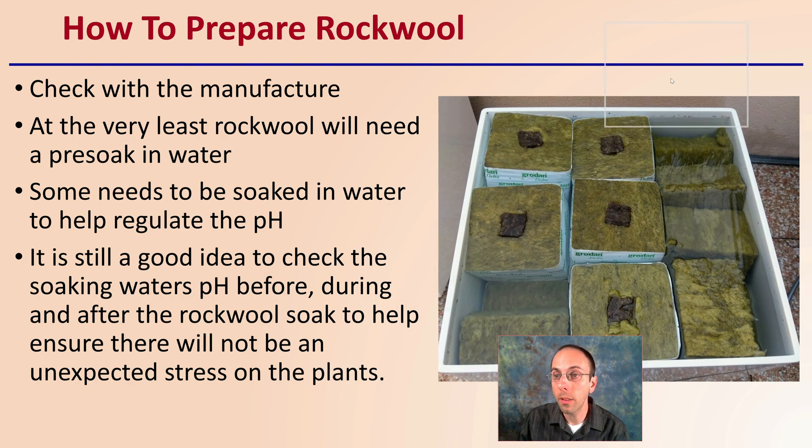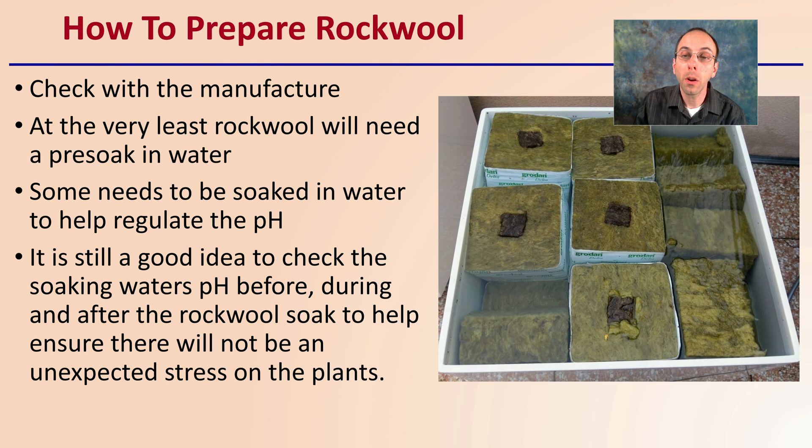How would you prepare Rockwell if this is something you are considering? Always check the manufacturer's instructions, but at the very least, Rockwell will need to have a pre-soak in water before planting in it. Some needs to be soaked in water to help regulate the pH; some can just be soaked in regular water. It's still a good idea to check the soaking water's pH before, during, and after the soak to help ensure this will not be an unexpected stress on the plants and limit their nutrient availability.